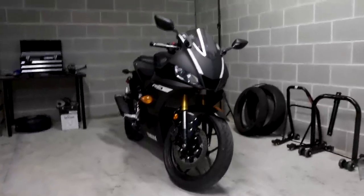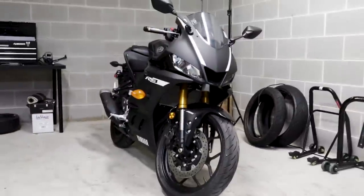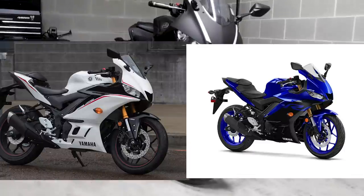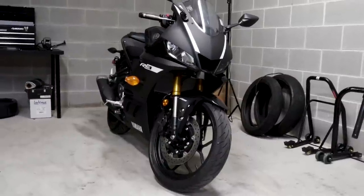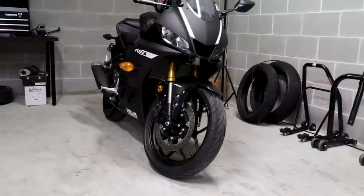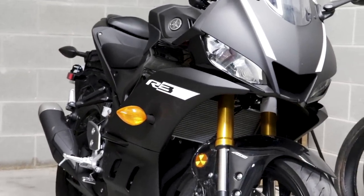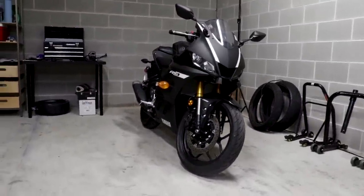Also new for 2019 over the 2015 models are the colorways. This matte black finish on the R3 is new for 2019 and beyond. They've done quite a few different colorways — Team Yamaha Blue, black, and white for this generation. In years prior they had the red and white, the blue, and a black, but it wasn't matte black like this. And it certainly didn't have this really cool R3 logo right there on the side, which I think looks absolutely awesome.